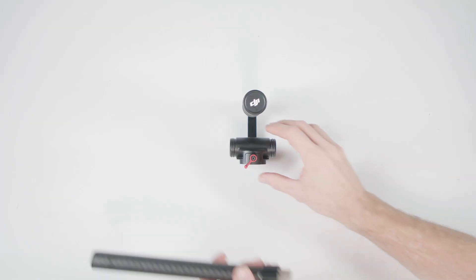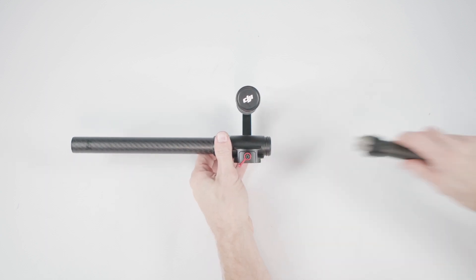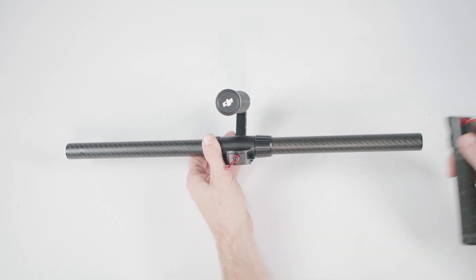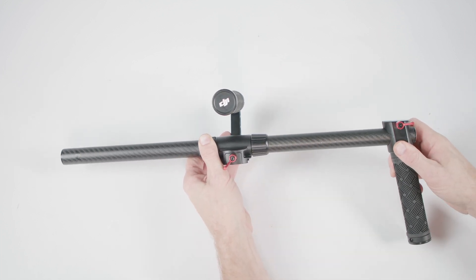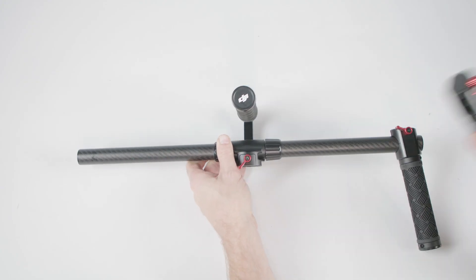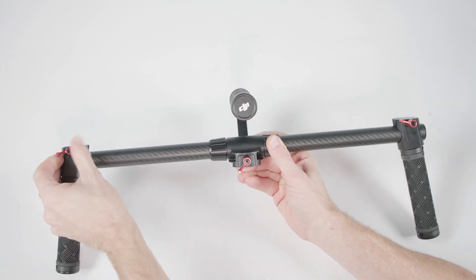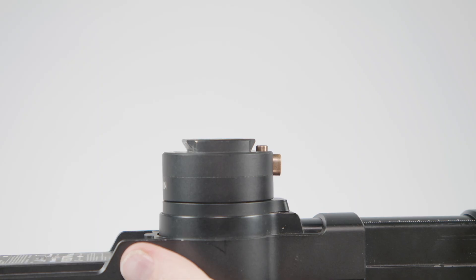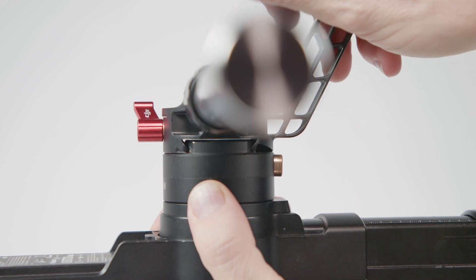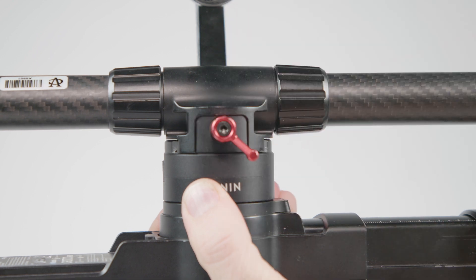The Ronin's carbon fiber handlebars give you a way to hold or mount the gimbal securely. Screw each side of the handlebars into the top handle, then attach the hand grips. Make sure to screw the hand grips on well — if they are even slightly loose, the handlebars may slip while you are shooting. Now that the handlebar assembly is complete, attach it to the top of the gimbal. Slide the bars onto the top of the gimbal until you hear a click. Secure the handlebars by turning the red lever on the front of the gimbal clockwise until tight.